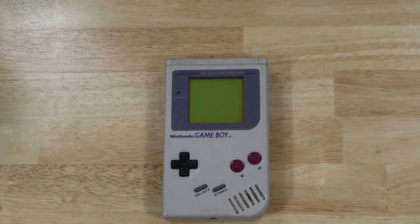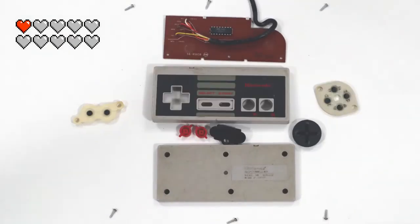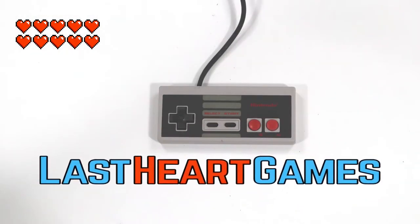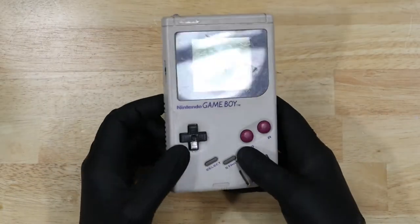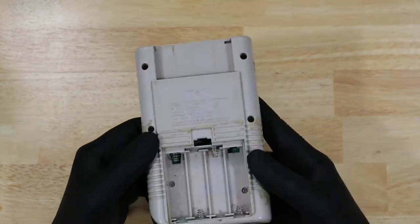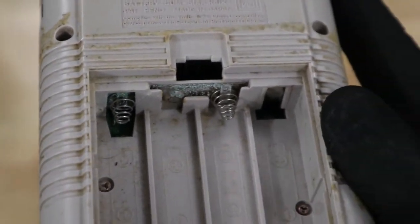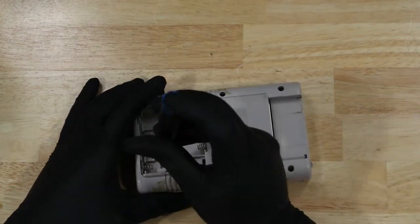Crap. Let's take a closer look and see what's going on. You can see here the battery terminals are incredibly corroded, probably from some leaking batteries. If the outside looks this bad, I worry what the inside looks like.